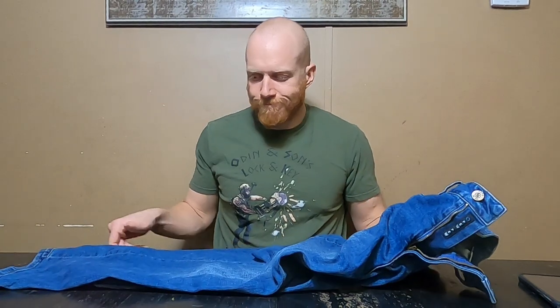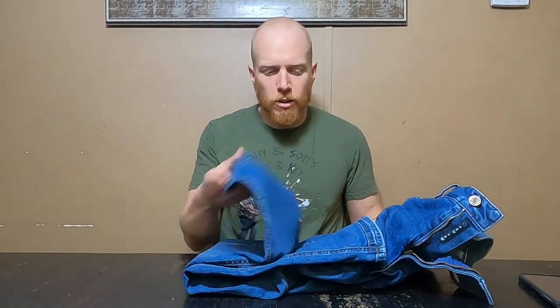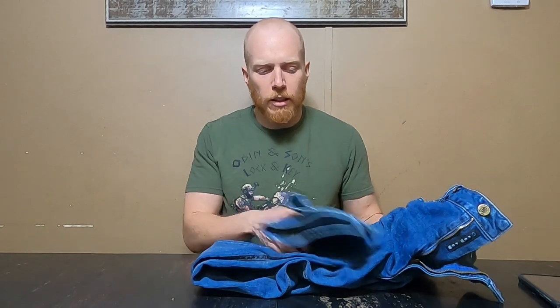It has a standard zipper and a standard button — nothing too crazy, doesn't look out of the ordinary. For the straight fit, I was going to go with a relaxed fit for more comfort but they didn't have it, and I didn't want a slim fit, so straight fit it is. It fits, it works, it's comfortable. I'll try them on so you can see how they look and I'll shove some stuff in the pockets. I do actually like the waistband as well.